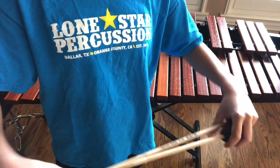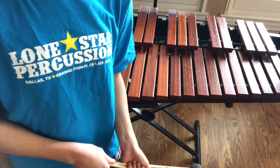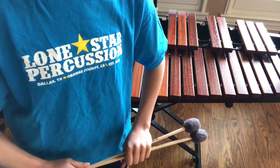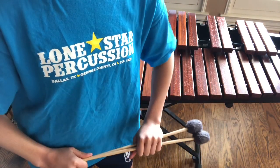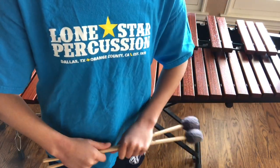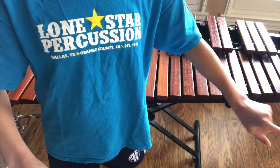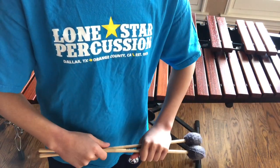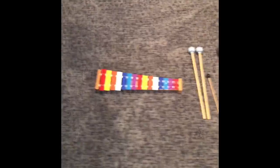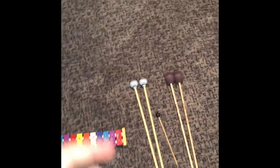Thank you guys so much for watching today's video — leave some support in the comment section below and leave a big thumbs up so I know that you enjoyed this video. Thank you guys so much for watching. Stay tuned next Thursday for another great video, and keep practicing. I'm Nina with Mallets 101.